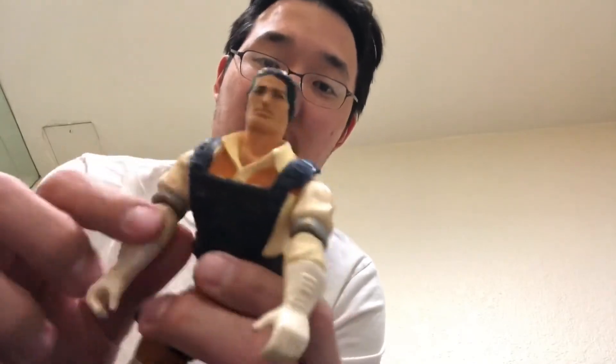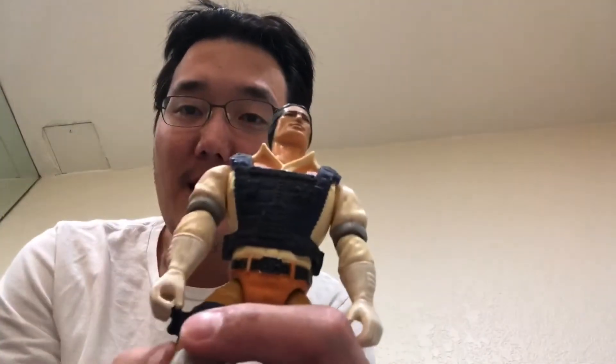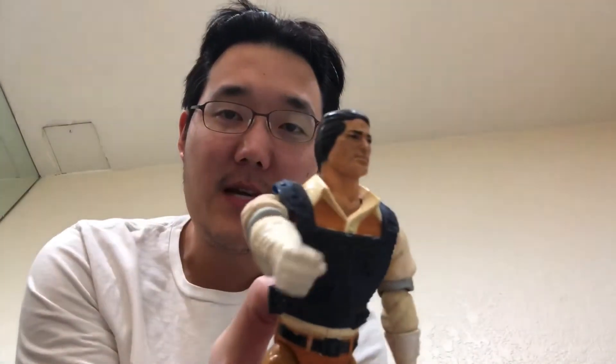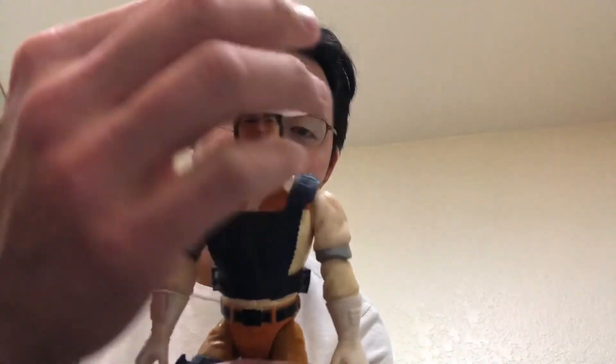I copped this about a week ago, just came in — pretty stoked about it. Not in the best condition, but it's in my possession. Back here the action arm works — basically what it does is it grabs the gun from the holster, aims at you, and — freeze!